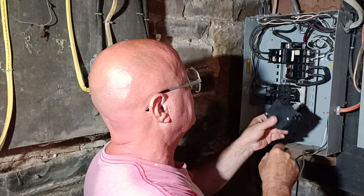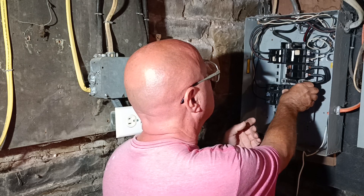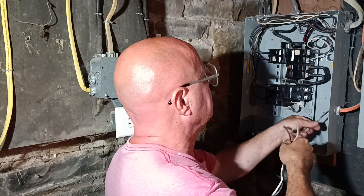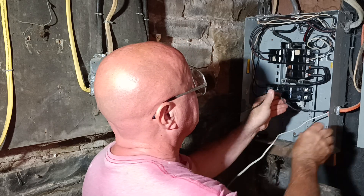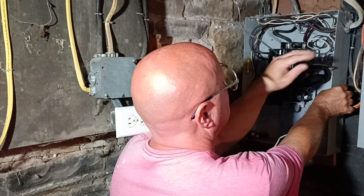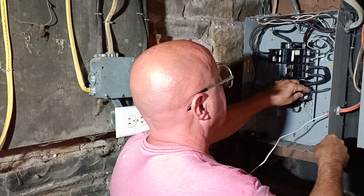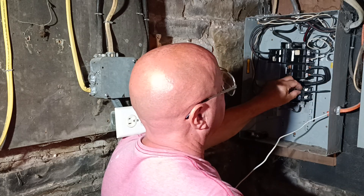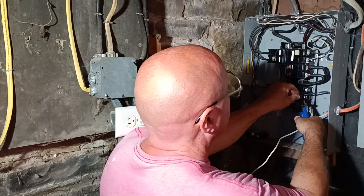We'll put our new style breaker in. We're gonna take our black and white wires. Now this is an example where the white wire would be live. So we'll bend it up and over where it's going to go into our breaker, having it go in straight. We'll cut it right here.